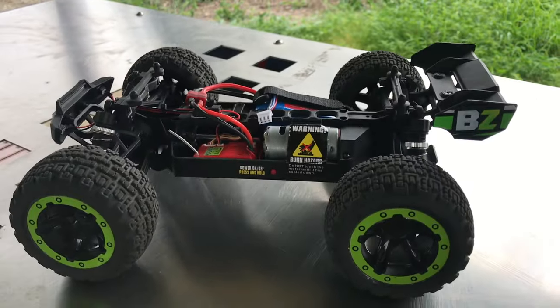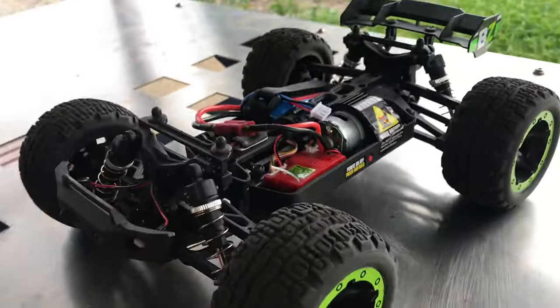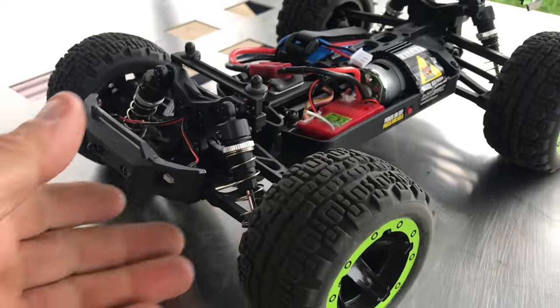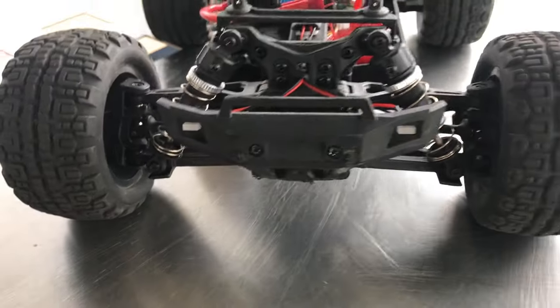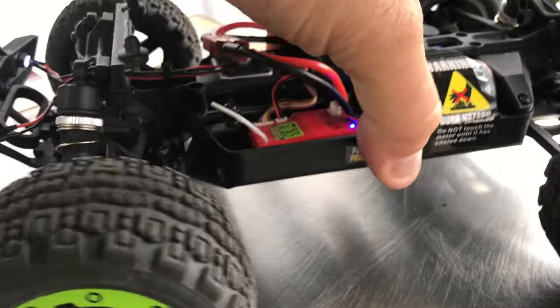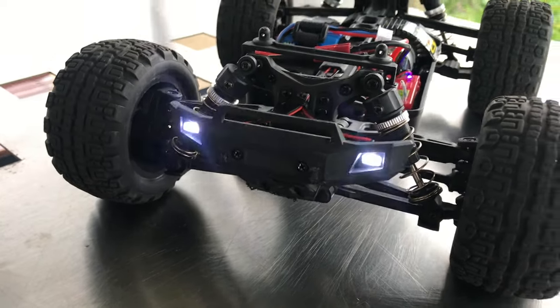As you can see from a drop test there, you can see how bouncy it is. You could probably upgrade the shocks or modify them. Apart from that, it's got front lights — I'll just turn them on. Here's the power switch, and I'll flick the remote on.